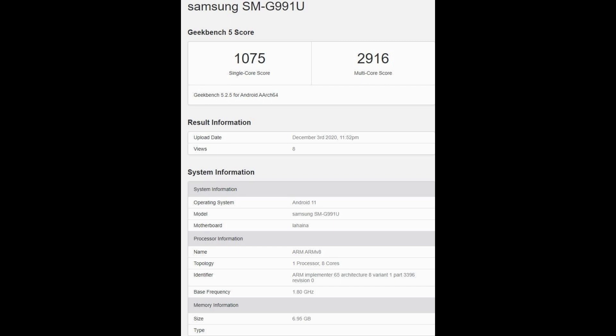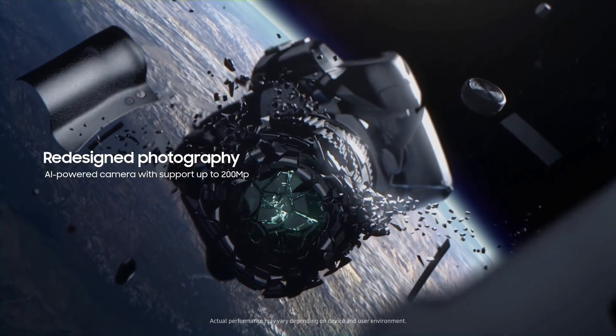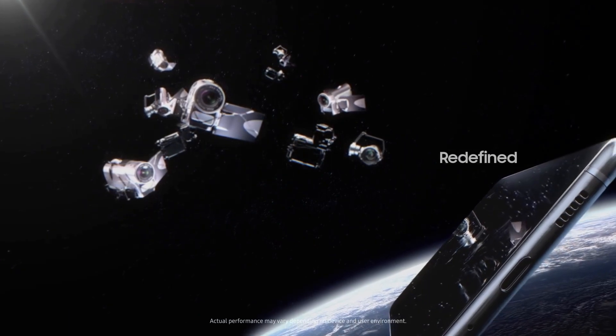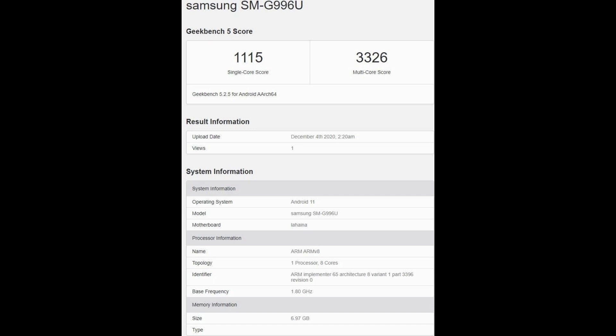The scores are 1075 on single-core and 2916 on multi-core — pretty low, and not up to Snapdragon 888 standards. However, these are prototype devices, and once the final devices release the scores will improve significantly. These are initial results, and I was expecting at least Snapdragon 888-level performance even at this stage.